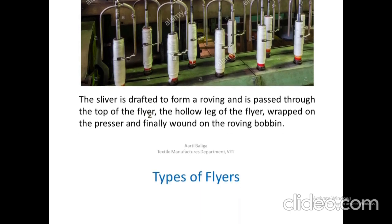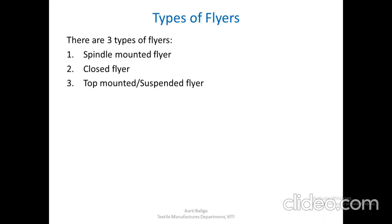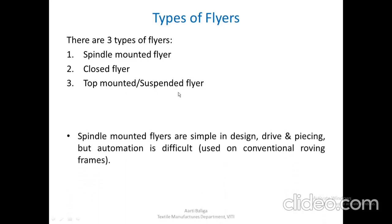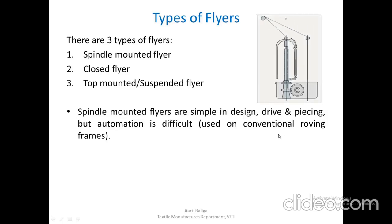With this we go ahead and see the various types of flyers available. There are three types of flyers: spindle mounted flyer, closed flyer, and top mounted or suspended flyers. Spindle mounted flyers are simple in design, drive, and piecing, but automation is slightly difficult. These are normally used on a conventional roving frame.